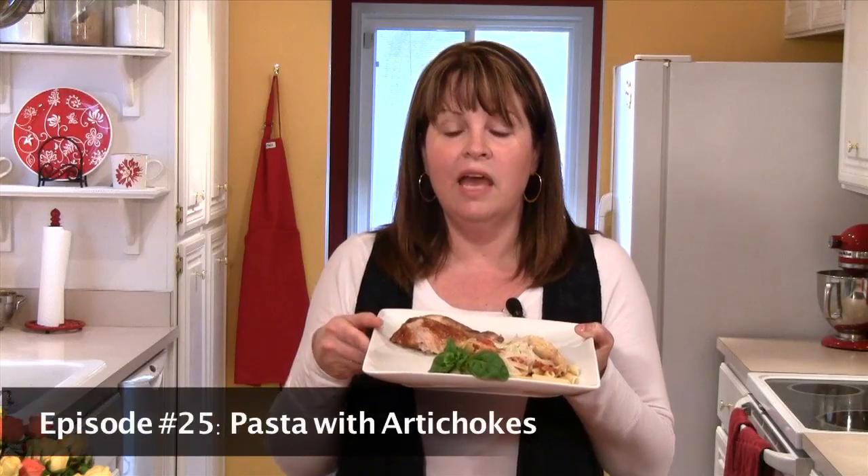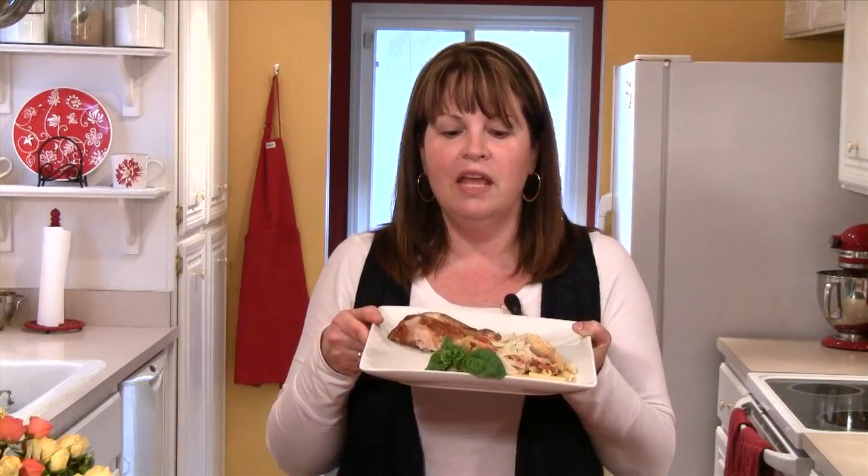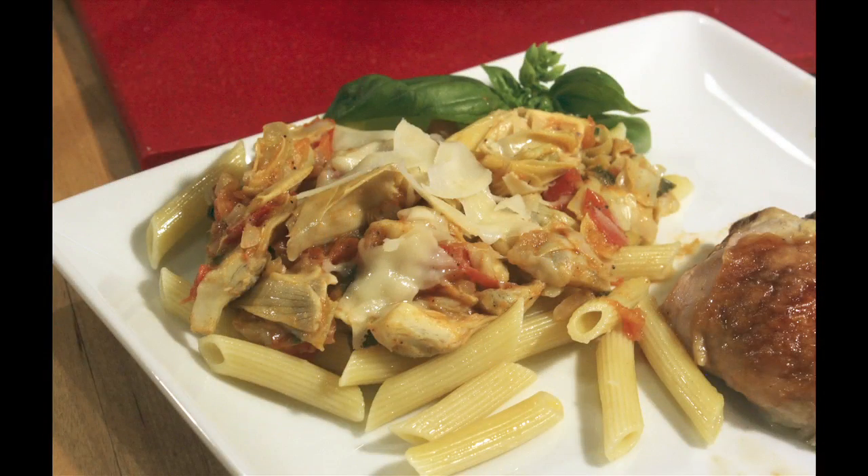Hi, I'm Cindy Harris, and tonight I'm making a pasta with artichokes to go along with my roast chicken for dinner. This pasta is really great. It's almost thick like a ragu, and it has great artichokes and tomatoes and fresh basil.